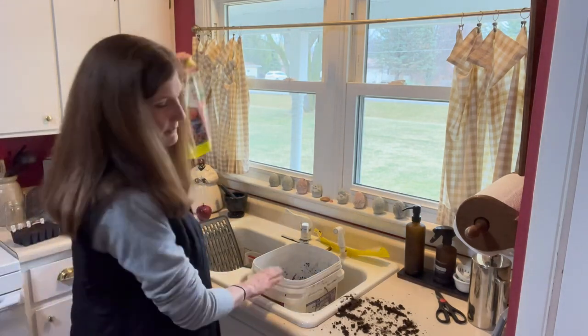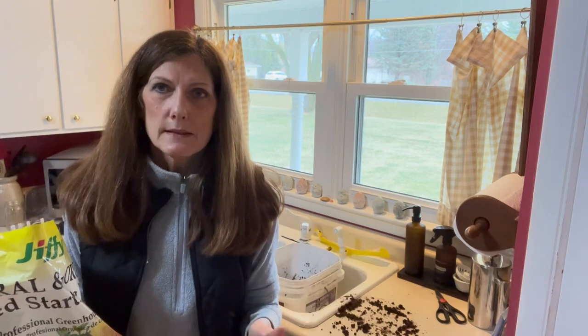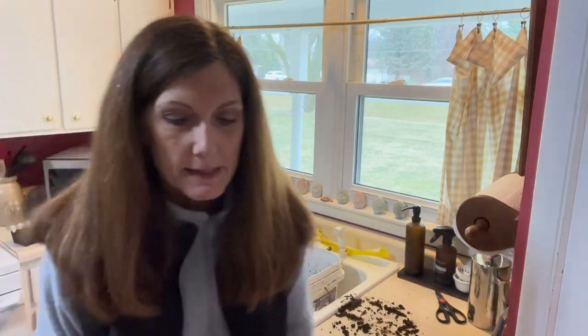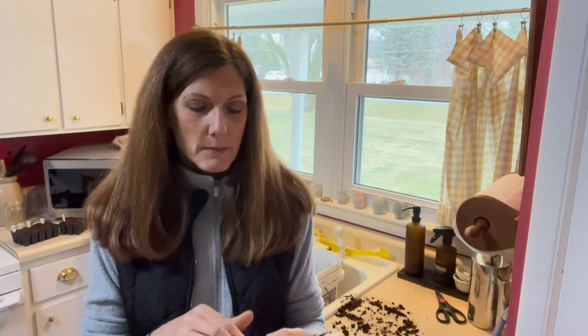I have my bucket with seed starting mix and I put warm water in because this has been in my cold garage - the warm water helps warm it up so it's not shocking. I'm going to get started on the next thing: peppers. Here are all the pepper seeds I have - there are probably 20 or 25 different packets here. I'm not going to grow that many varieties though; some are duplicates so it's probably not quite that many.